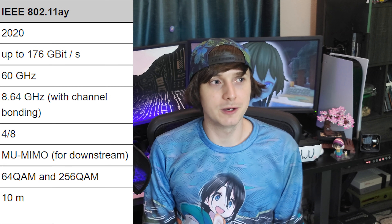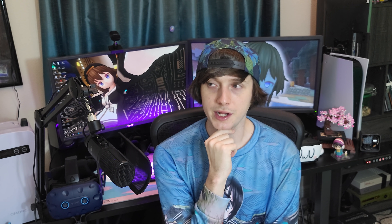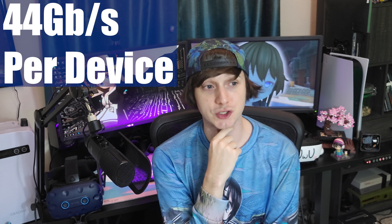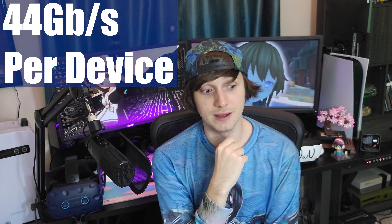So what is so big about WiGig 2 compared to WiGig 1? WiGig 2 is actually running at the same 60 gigahertz frequency as WiGig 1. But what is the bandwidth? WiGig 1 was running at a maximum of 7 gigabits per second. WiGig 2 is running at 44 gigabits per second per device, up to four streams. That is more than four times the actual bandwidth of Wi-Fi 6 — at lower latency. And that is about seven times more than WiGig 1. That's insane.